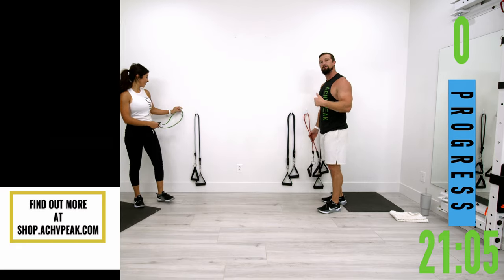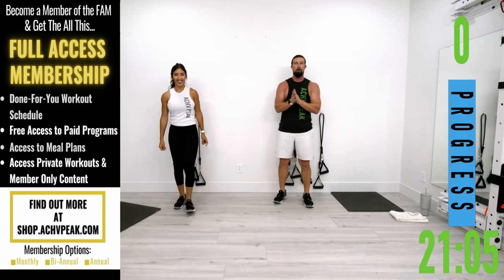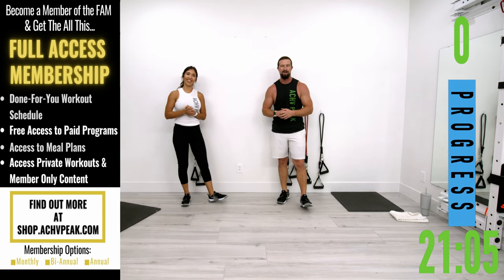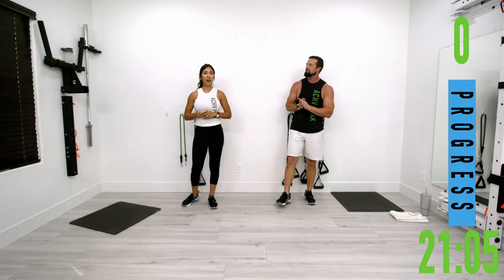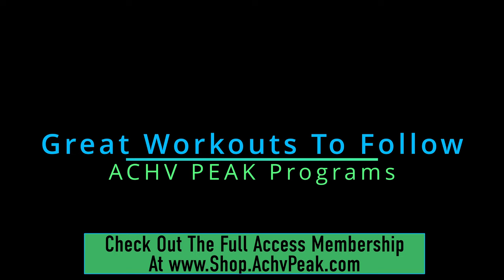All done! You might even be able to check out the shoulders and waist thing right now if you've got a nice little pump going on. Great workout today — hope you guys pushed yourself and enjoyed this workout. Don't forget to like and subscribe. We'll see you guys next time. Bye!